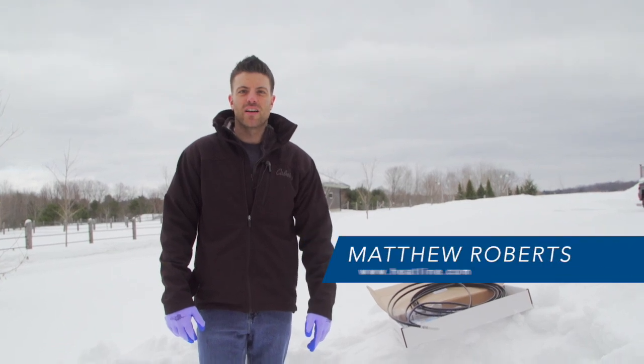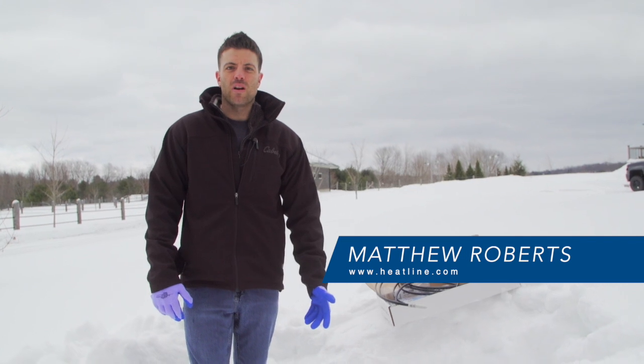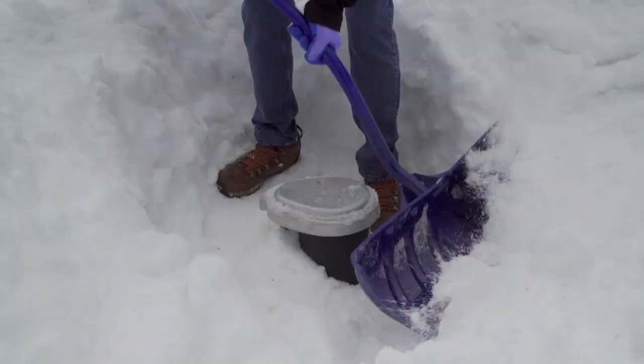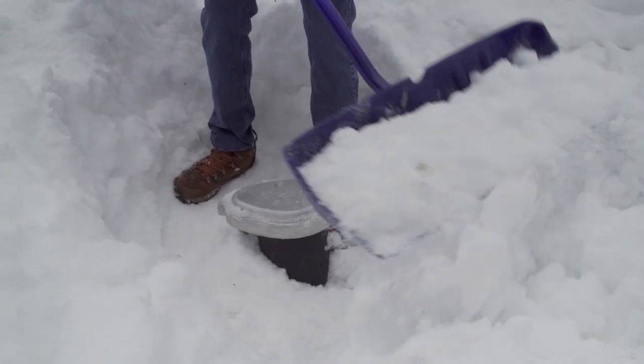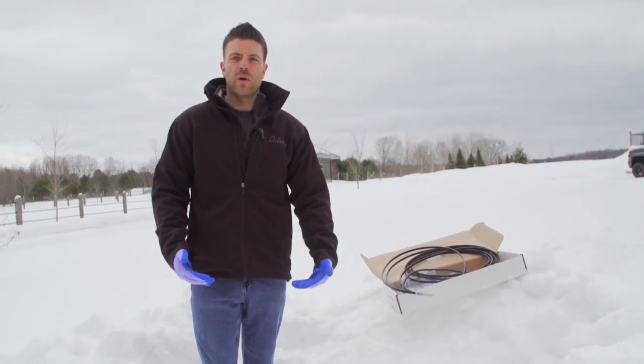Hello and welcome to the HeatLine video vlog. In the past we've talked a lot about heating cables for water pipes — heating cables that go from a house to a lake or from a house to a well. One thing we've never touched on is a situation where you have a drilled or dug well and the actual riser in the well freezes.